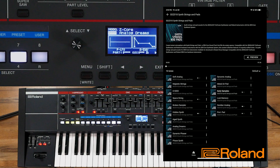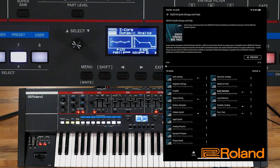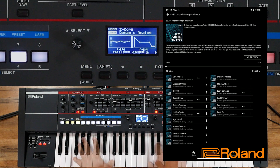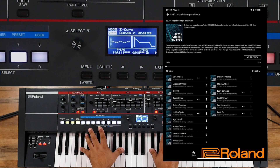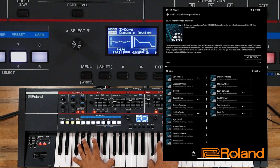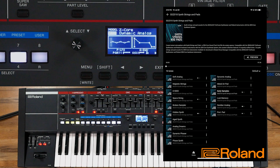Let's go ahead and check out another one — Dynamic Analog. And there it is, that quickly we were able to load it right in here. Let's go ahead and give this one a listen. That's pretty cool.